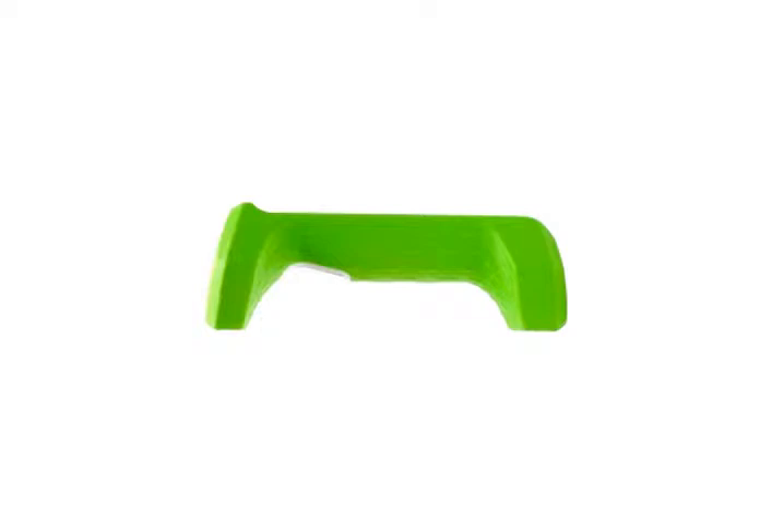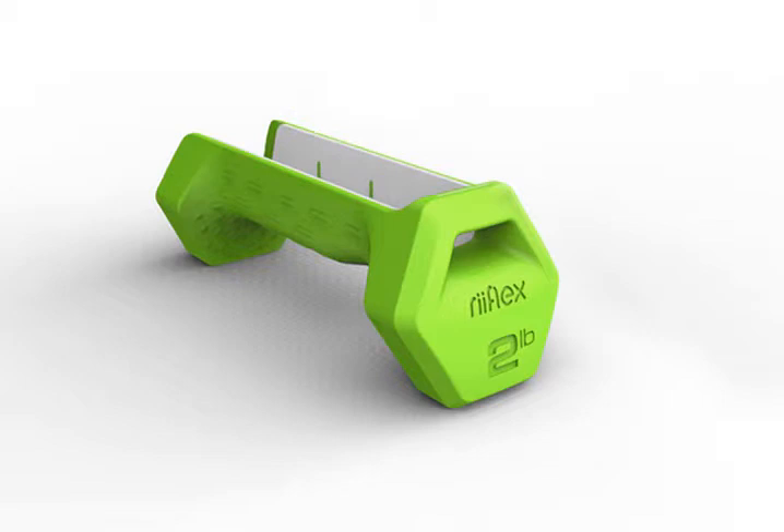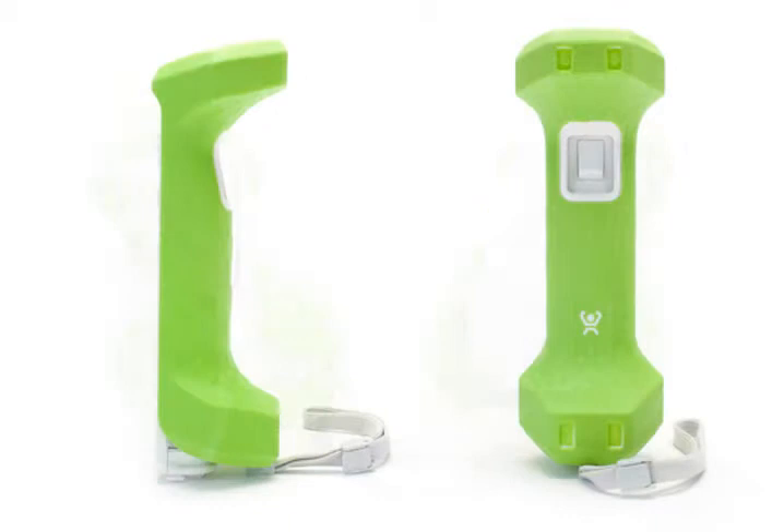Our two-pound competitor's sand-filled weight, for example, is the same size as a 20-pound dumbbell would be. Finally, the core is covered with a durable elastomeric overmold for improved grip and durability. All this comes together to create a product we can confidently call Gym Quality.